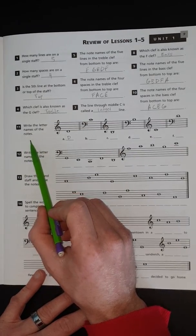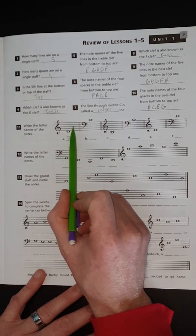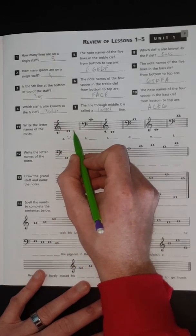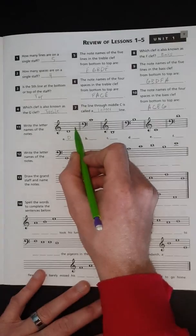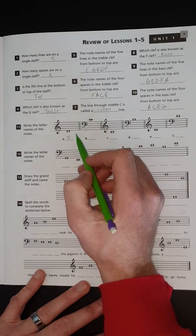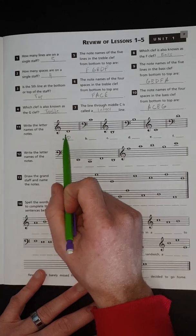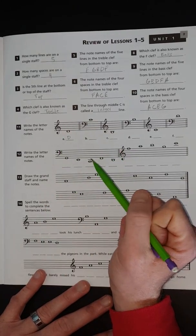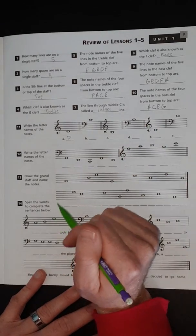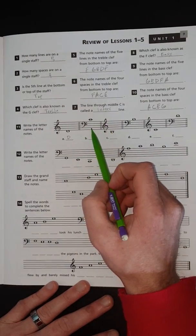Make sure you're in treble clef when identifying notes. In treble clef it's "Every Good Boy Deserves Fudge," and it's always going to be in alphabetical order between lines and spaces: E, F, G, A, B, C, D, E, F, G and so on. If you can't figure out a note, start with something familiar and work your way backwards or forwards through the alphabet — going no higher than G, since there's no H in music.